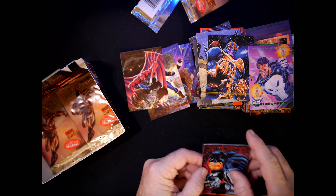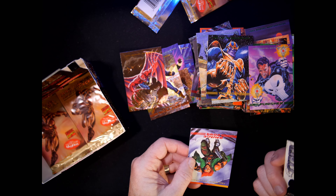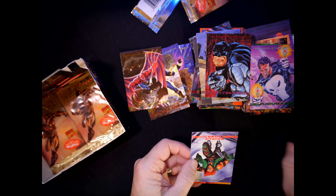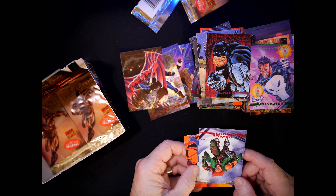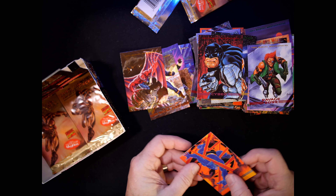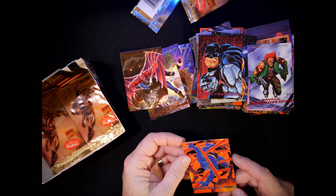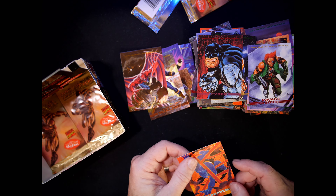Cyber — number 53, drawn by Joe Jusko, a Jusko Cyber. Jusko Ravage. Beast — George Perez.